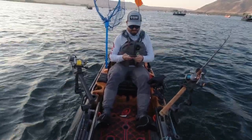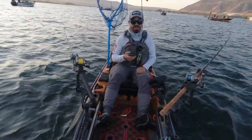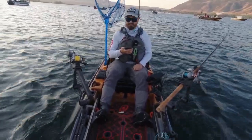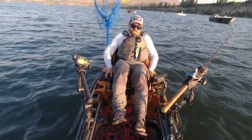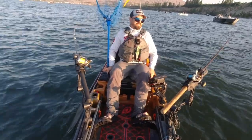I've been trolling for about an hour — let's see how the battery is doing. Went down 20 amps, I still have 80 amps — plenty of battery left. I'm probably going to give it another half hour and then I'll switch out at least one rod to sockeye gear.